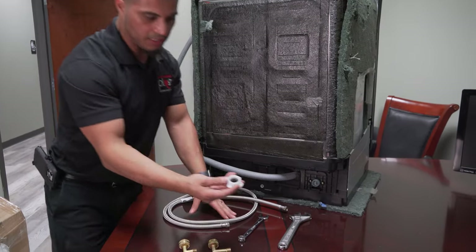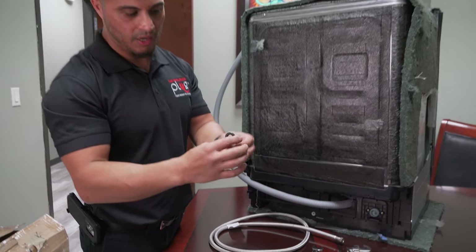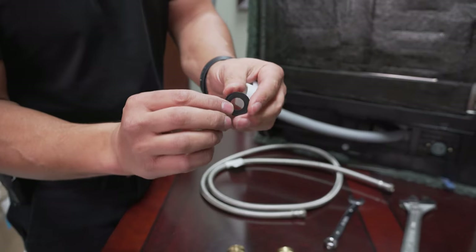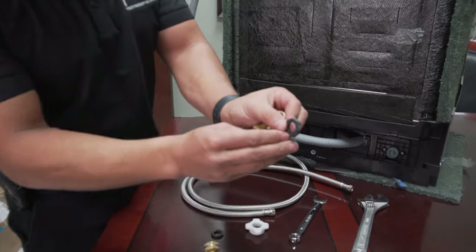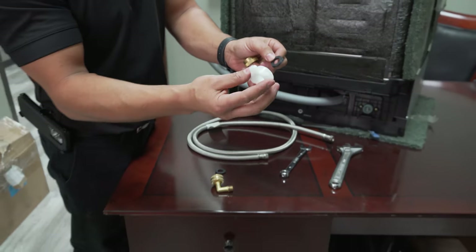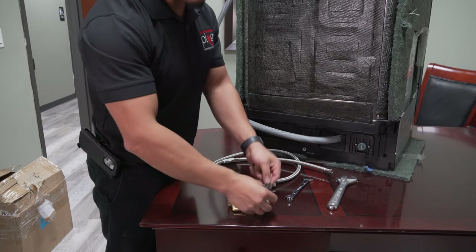Once you pull this plastic fitting off, you're going to notice that it comes with a rubber washer. Notice that it's a flat washer — that's really important for this plastic fitting to actually work. There are no nubs on it. Samsung specifies that in order for this plastic connection to make a proper seal, it needs to be a flat, smooth rubber washer.